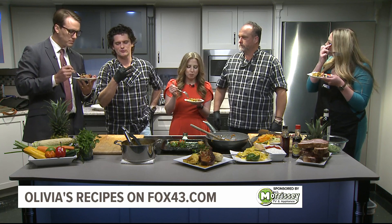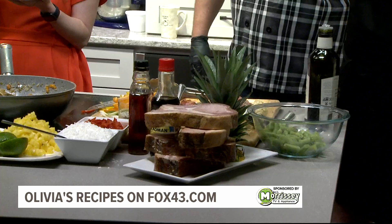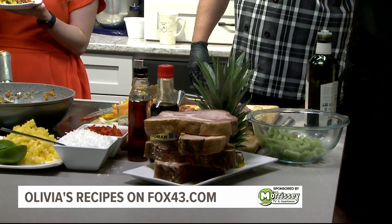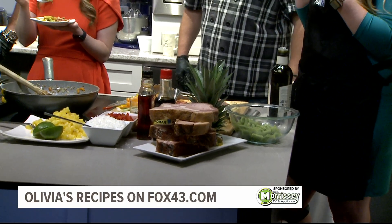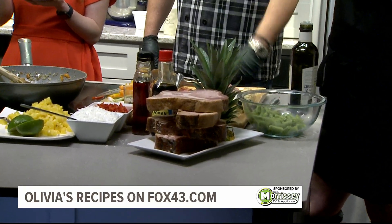Three more minutes — I thickened it with three tablespoons of cornstarch and three tablespoons of water, it's called a slurry. I thickened that up, it got a little bit thicker, let it sit for about 10 minutes and you're good to go. That was quick and easy — it's the slurry, that's what kind of helps thicken it up for you.